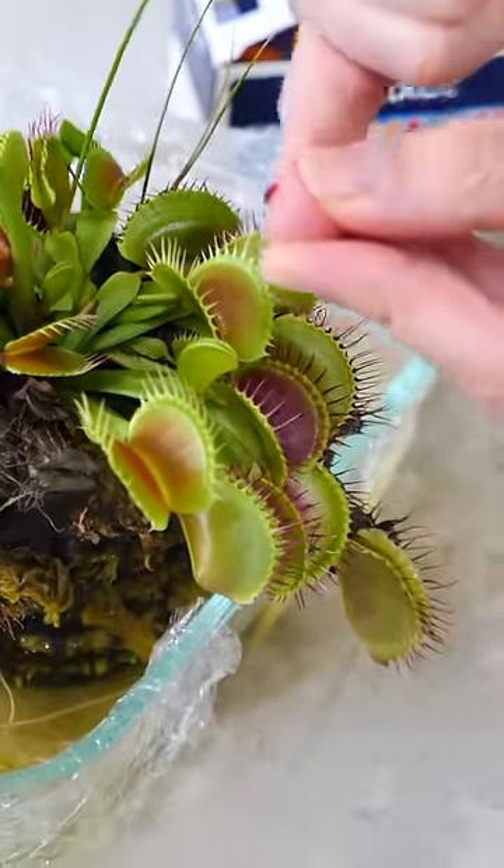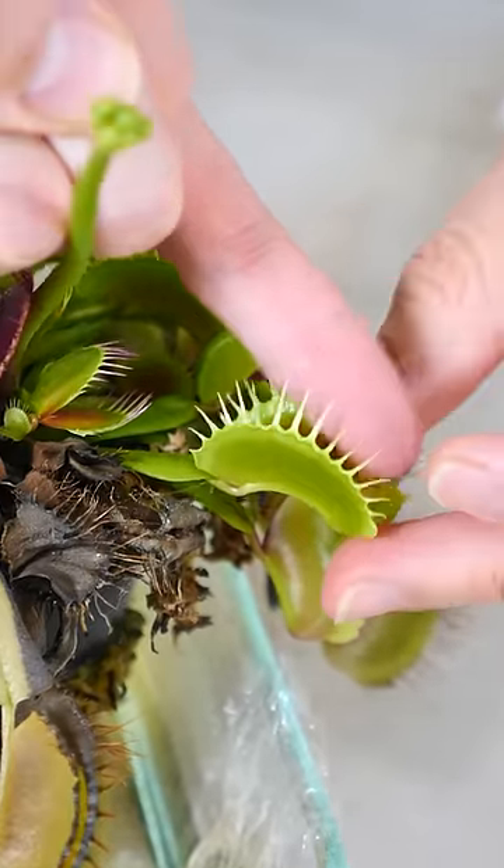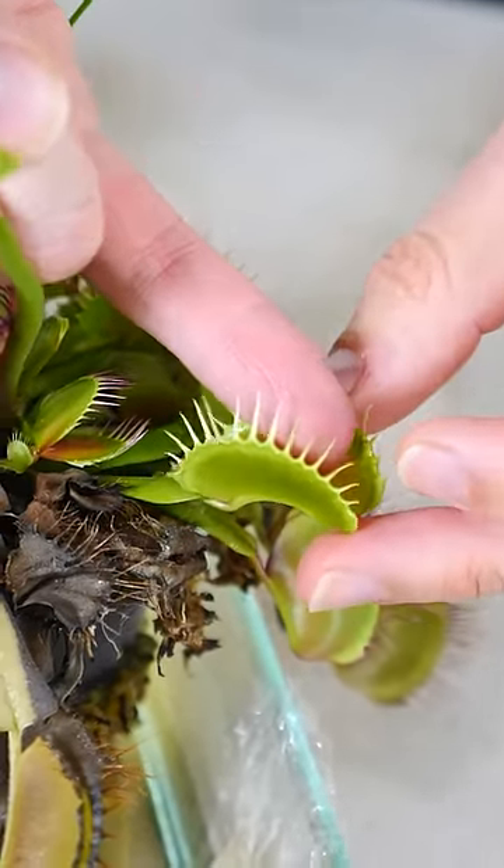I want to remind you that this was done sterilely with a medical professional with sterilized equipment. Don't try this at home. Please, YouTube, don't demonetize me.